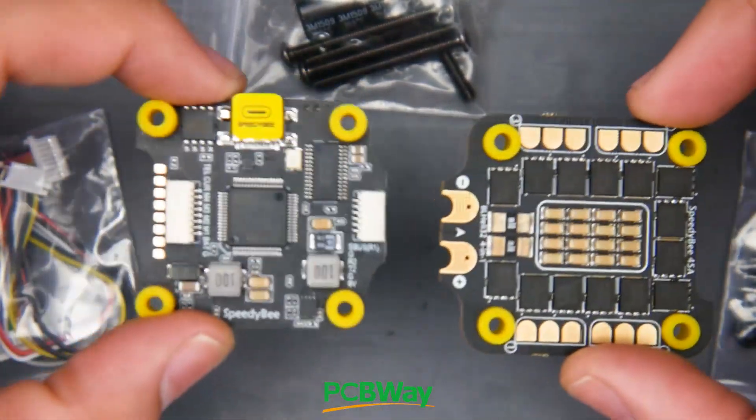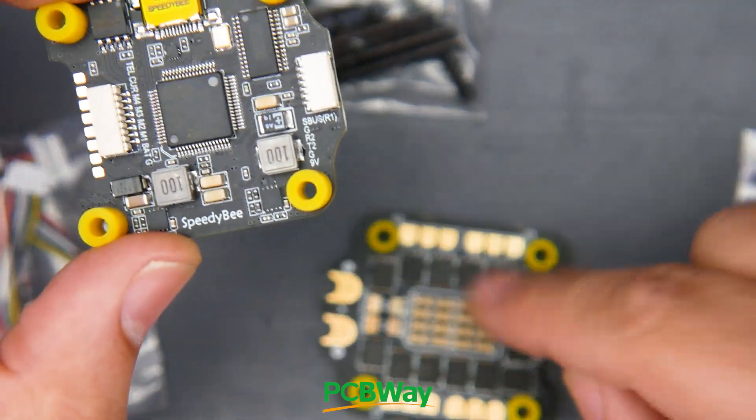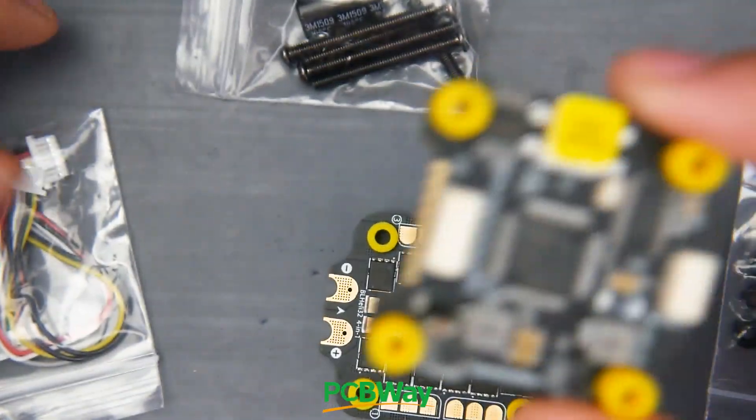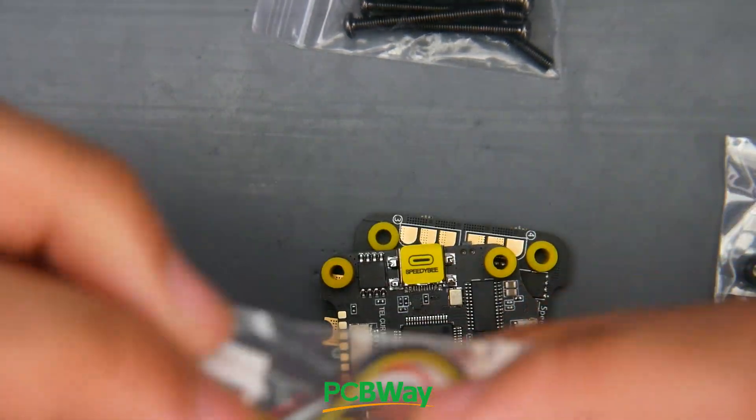First of all, let's take a look at some of the accessories. You obviously get the ESC, which is a 6S 45-amp ESC — BLH32 to be exact — and an F7 flight controller which has a ton of features. It also gives us some connectors: one for the ESC and one for the DJI.